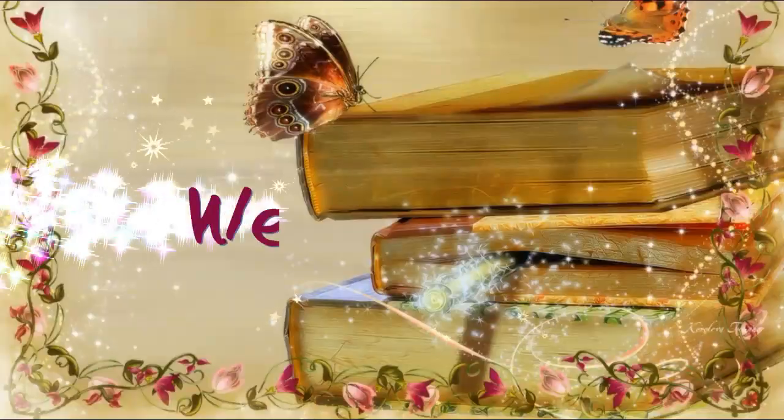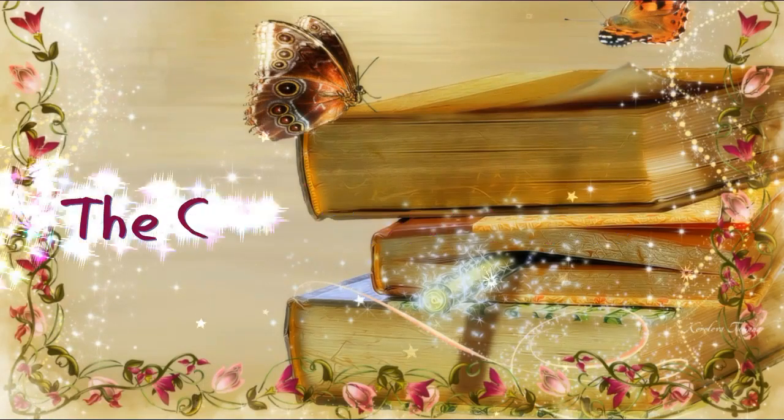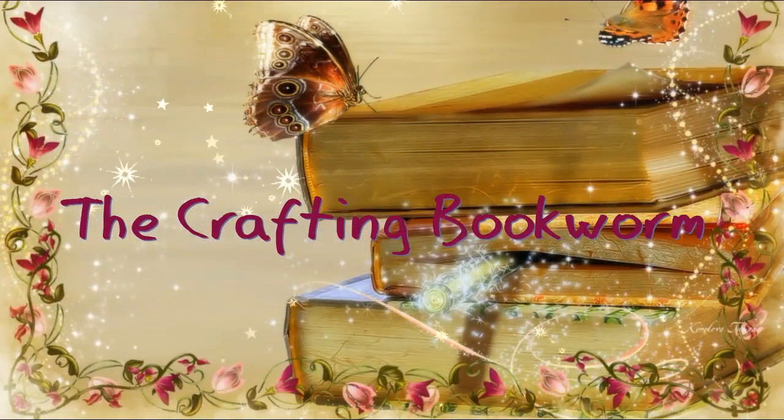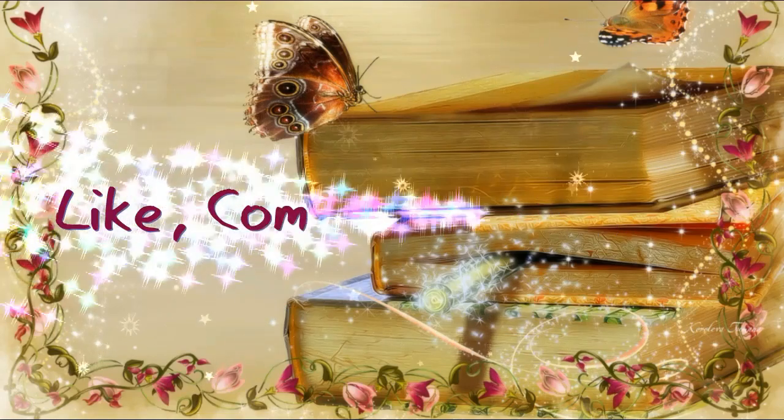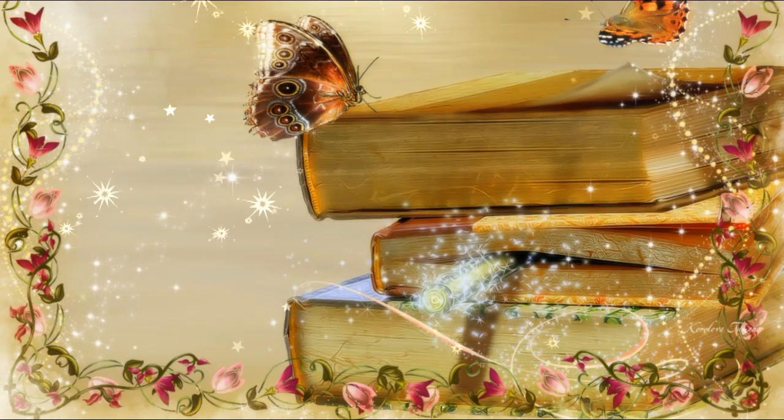Hey guys, it's Jenny. Welcome back to The Crafting Bookworm. I have a rather large book haul for you. Welcome back guys, welcome new subscribers. Thank you to every one of you for subscribing, whether you're here for crafts or books. I really, really appreciate each and every one of you. So this book haul is going to satisfy both the crafting side and the reader side.